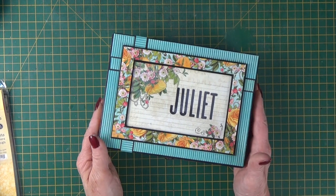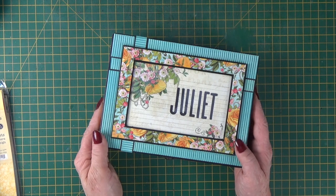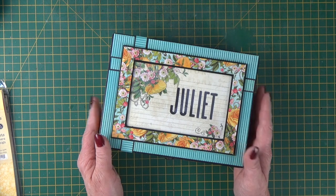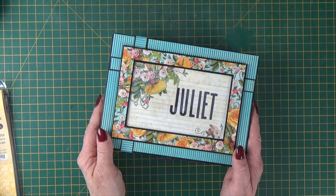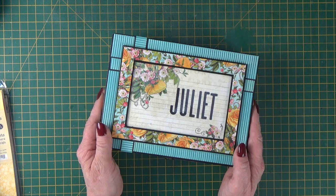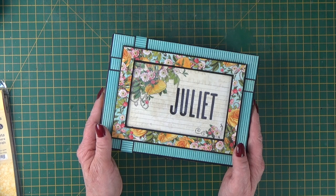Hi everybody, it's Clare here from My Creative Spirit with our Juliet box and album set. This is the project for the next Facebook Live class number 11. They run on a Friday night, alternative Fridays. This one live will be Friday the 25th and Saturday the 26th of September. But you don't have to make the live class — the videos are available in the Facebook group indefinitely, so you can always go in at your leisure and follow along.